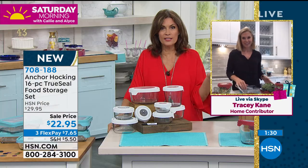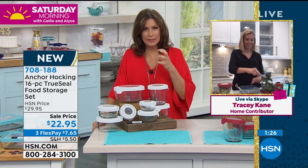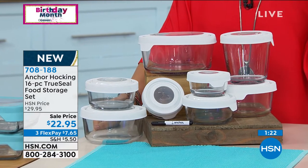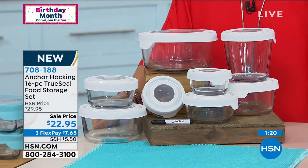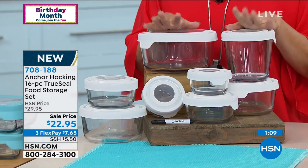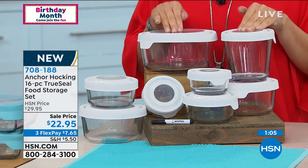Then you put it right in the dishwasher — this all goes straight in the dishwasher, so it's really easy to get it really nice and clean. Get rid of all that plastic. Do not put plastic in the microwave — you don't even know what's in some of that anymore. Instead, you have a better solution today at $22.95. If you want it in white, you'll need to be ordering right now — use express ordering, 700 remaining. Three flex payments available.